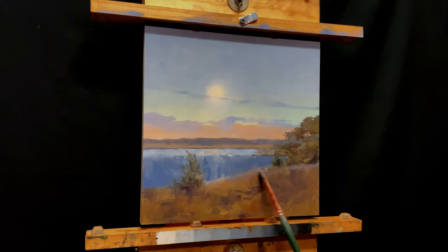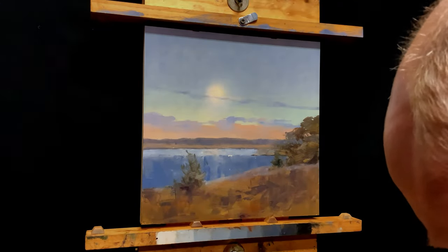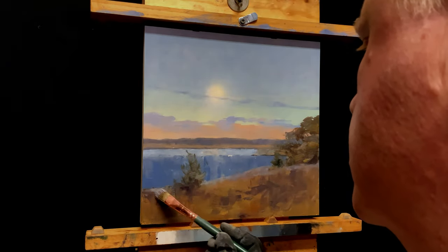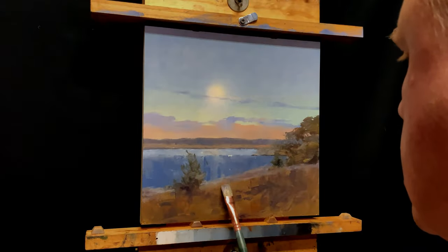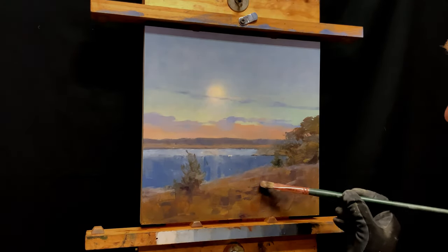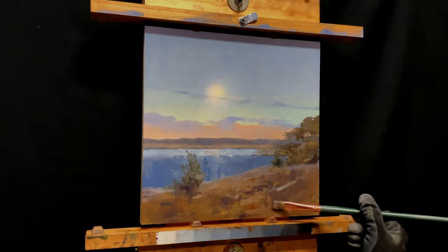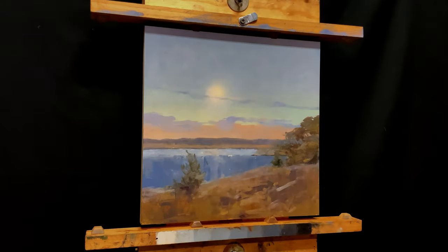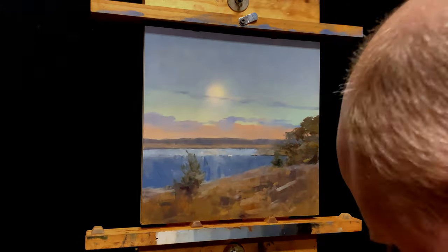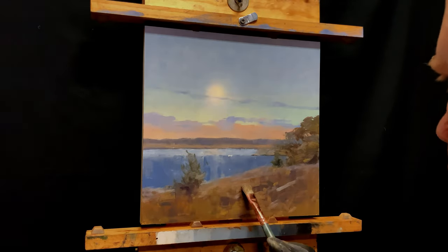Now I'm going to add some highlights to the top of the grass where it's catching some of that light from the moon — nice and cool, adding to that effect of the cool evening. Now putting in some warmer highlights toward the foreground, and watch how this adds dimension. When I put these lights up against those violet darks in the shadow, it really starts to create structure and you can feel some dimension in that foreground, rather than just a flat plane.